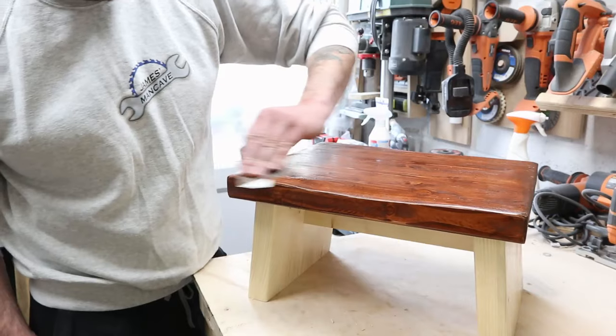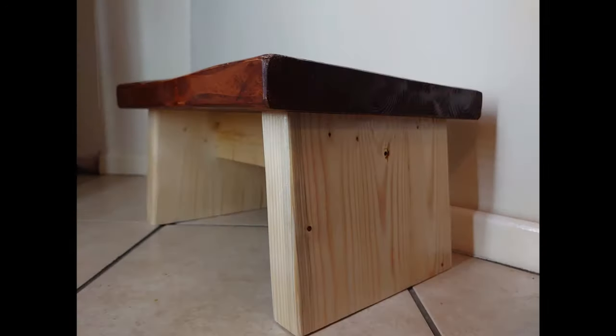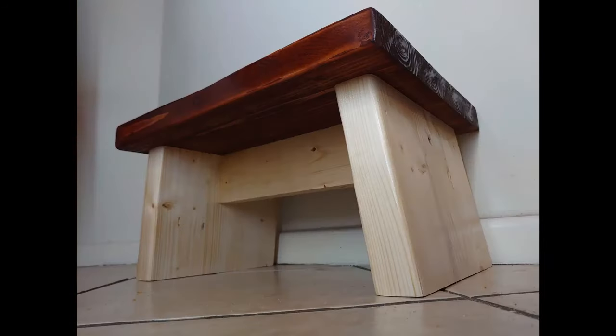Then I gave it a few coats of gloss lacquer, sanding in between with 400 wet-and-dry paper, and this was the final result. Regardless of doing this one-handed, I'm quite happy with how it turned out — now I've got a sturdy little step stool and I've used up some lengths of 2x4 that had been cluttering up the place. I did cheat in the editing because it's a lot quicker to edit with two hands. I certainly learned a few things in this challenge, and I've got to say I'd be glad to go back to using two hands. Anyway, that's it for this one — if you liked the video, thumbs up, comment below, hit subscribe, hit the bell. See you again.